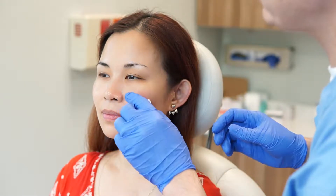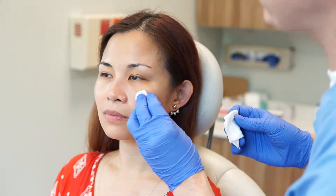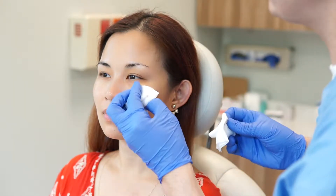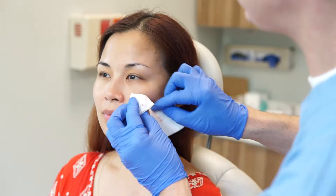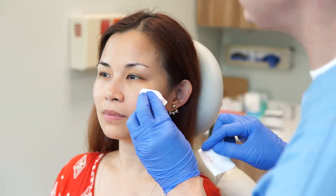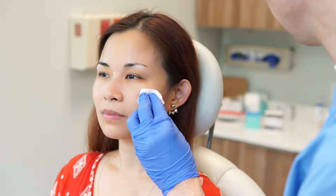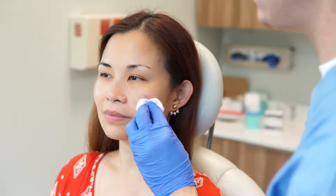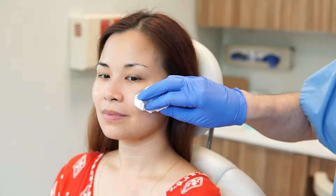We've filled in the whole medial tear trough and our priorities are always the same: a very safe procedure, one that causes as little bruising or discomfort as possible — the patient was very comfortable. And very importantly, we're very interested in a totally natural appearance. We don't want the patient to look as though they've had fillers under their eyes. So at this point we can have the patient take a look in the mirror.